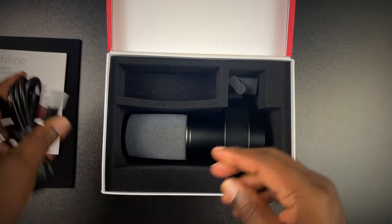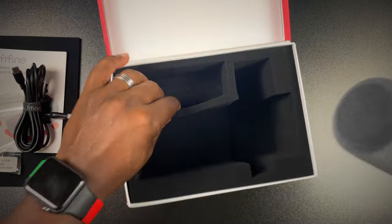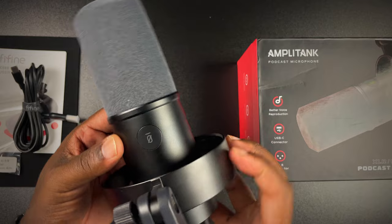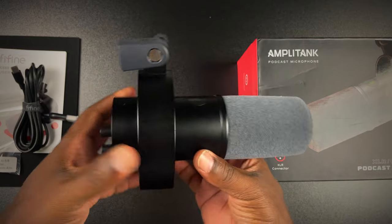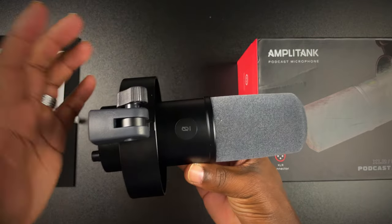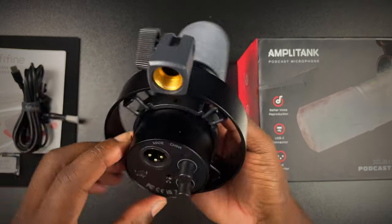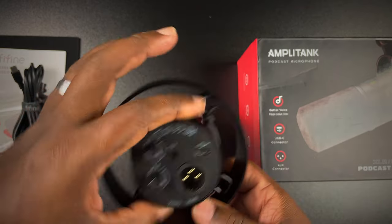Next you have your USB-C cable right here — I'm just showing you guys both ends. And last but not least, you have the actual mic itself. It kind of reminds me of the K658 and has that same dimension, but it does seem to be a little bit shorter.